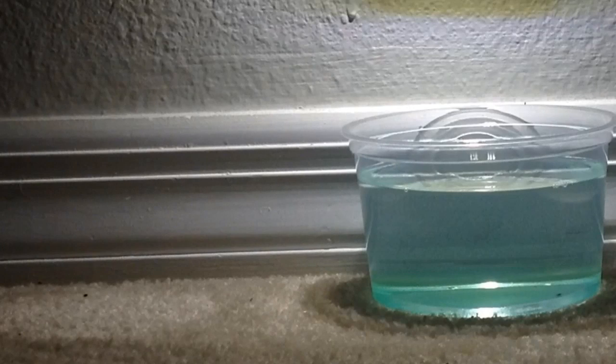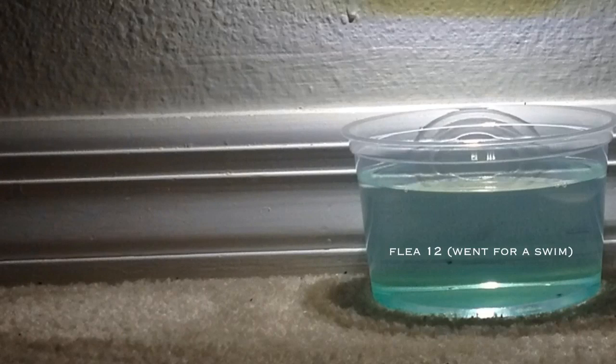Each FleaLight box contains three separate kits that covers up to three rooms in your home. Simply plug the LED light into the wall, fill the bowl with dish soap and water, then place the bowl beneath the light source.